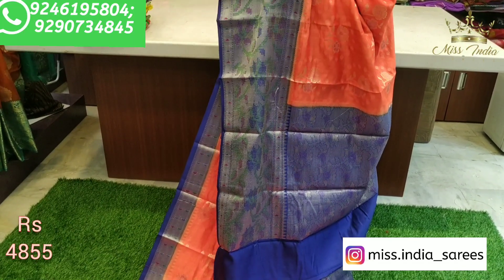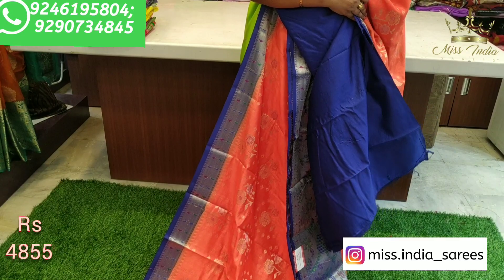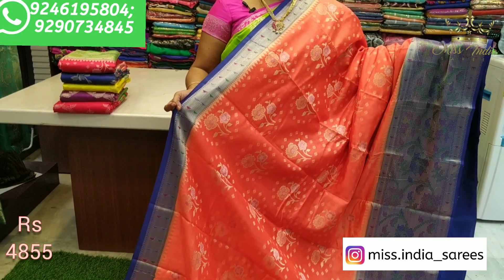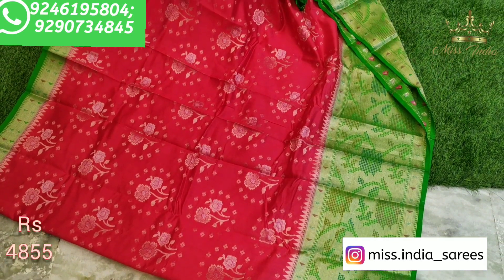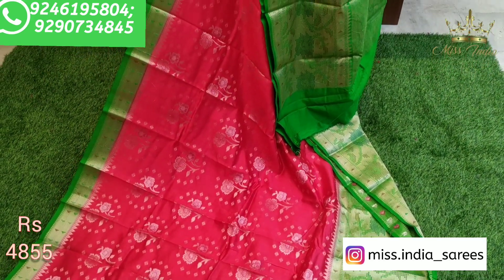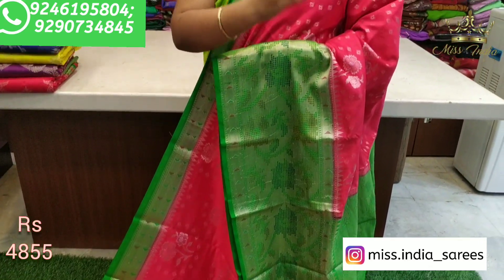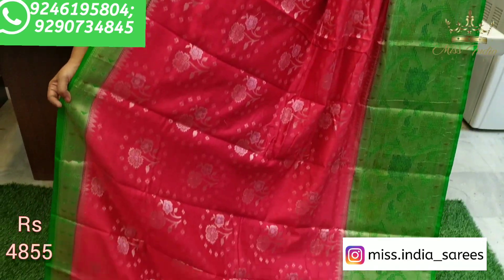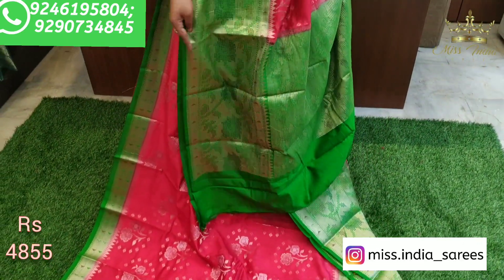This border has a lot of different colors. It's a blue color, it's a green color. The color is a green color. Blue color, and blouse too.